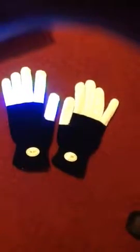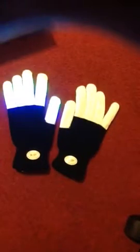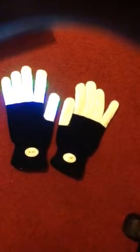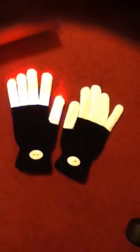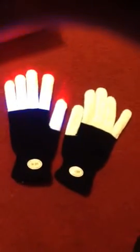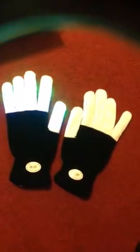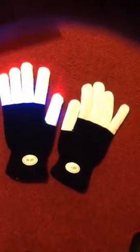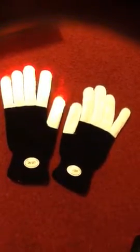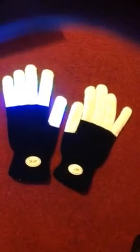Good evening YouTube family and friends. I would like to introduce to you these very awesome seven-color LED flashing finger lightning gloves I just recently received. As you can see, the one on the left is actually turned on right now. It's hard to see because it's daytime, but if you look on the carpet you can see the colors illuminating — green, blue, red at different times. Right now it just turned red, now it's green.